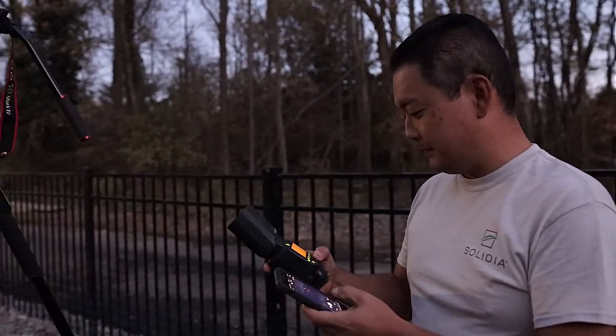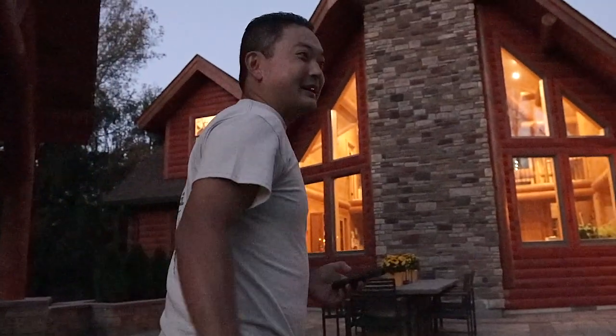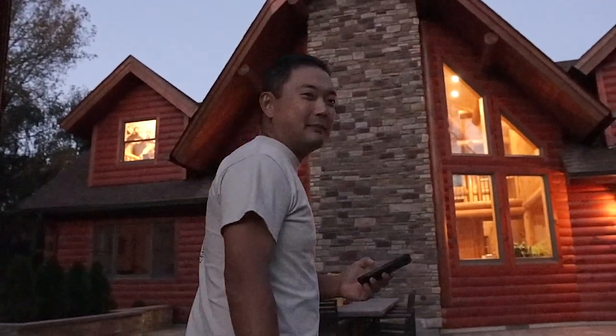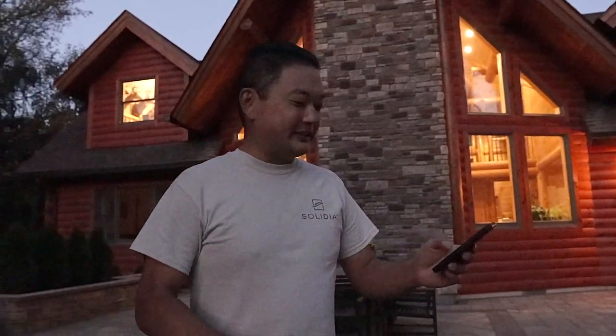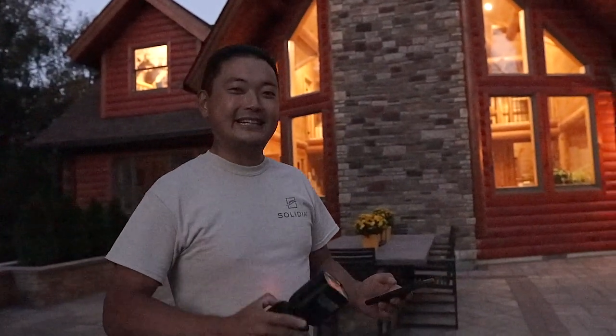We just wrapped up a very fast-paced photo shoot and video shoot. Right now we're setting up for some long exposure photo shots. My camera's now on a fixed tripod and what I'm doing is basically going around and illuminating it with this flash, almost providing an uplighting effect on areas that I need to accent.